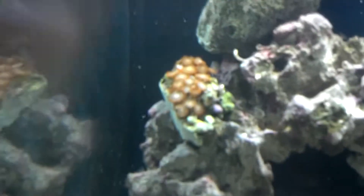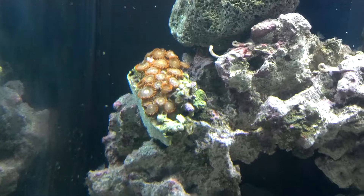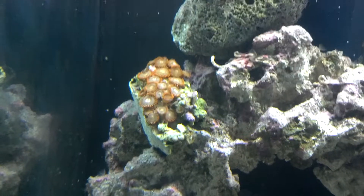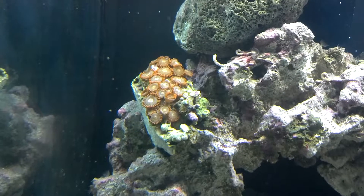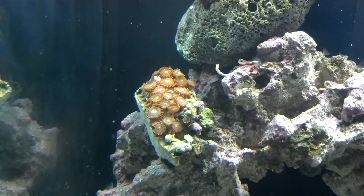Here is a frag of zoanthids that I just picked up yesterday from Ideal Aquatics here in Cincinnati. It's a nice little shop - smaller place, but they have a lot of corals, much more than anybody else around here. Real good reasonable prices too. Definitely something worth checking out if you live in the Cincinnati area.